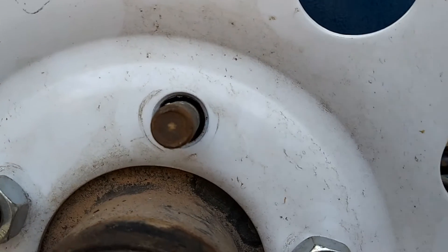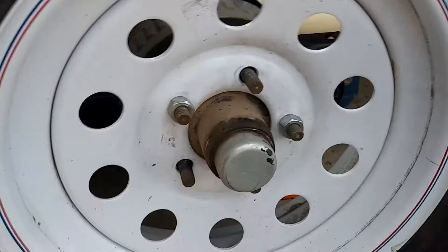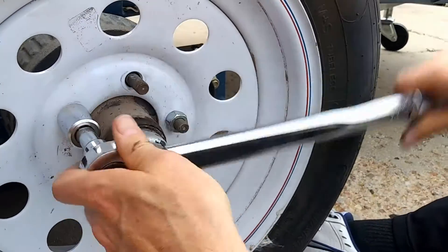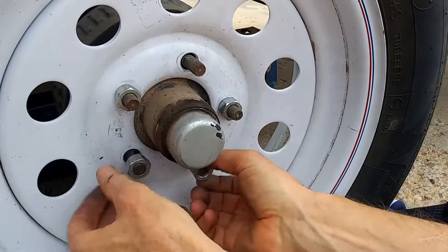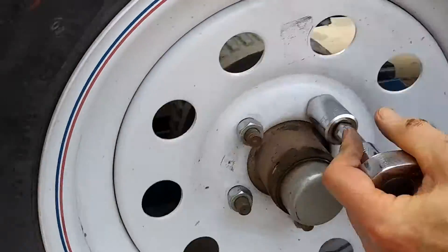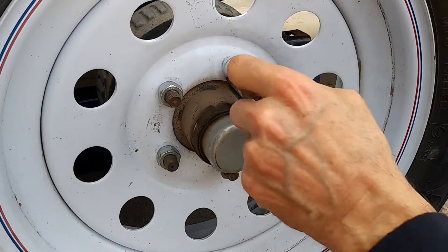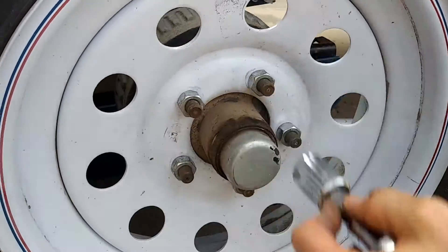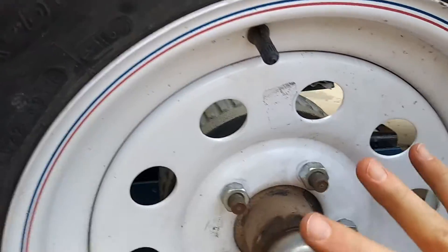So now we have two bolts in there, and we can see by looking at this one now it's centered pretty well in the hole, which is exactly what we were talking about. Because this is the way I tell people not to do it — not to tighten one or two first — I'm going to loosen these a little bit. I'm going to put all five of them on, get the wheel to go up nice against the hub, and then do a little bit of turning in a star pattern, going across each time, until the wheel is hard against the hub.